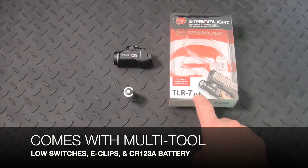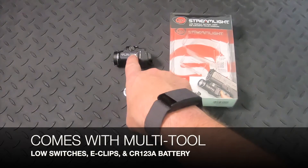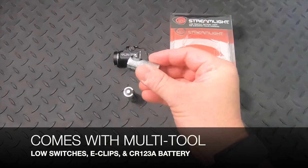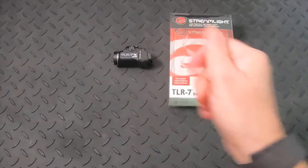The packaging has not been updated just yet. It's going to say X here on the side, so you know it's dual fuel. You can use either battery, but this specific model comes with the CR123A battery, as you can see here.